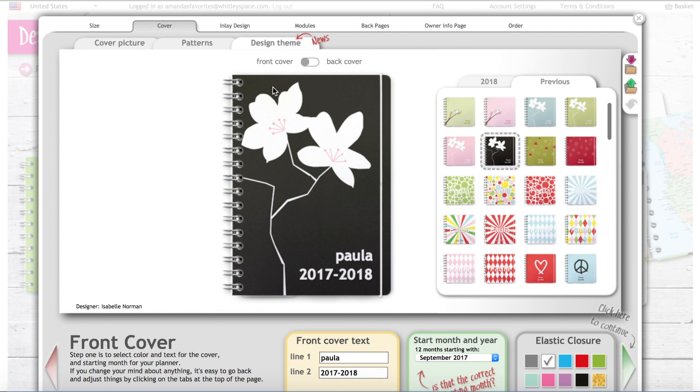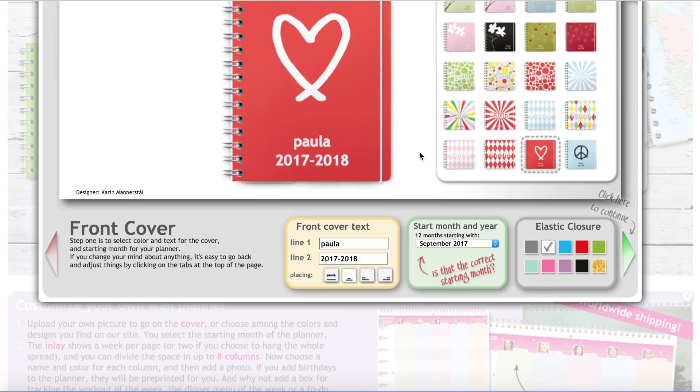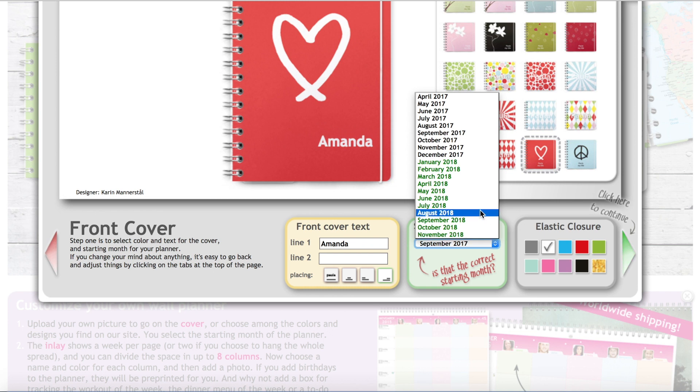They do have a frosted plastic cover that goes over the design to protect it, which takes away a little from the look when the planner is closed. You can choose your front cover text — type in your name — and choose whether or not to include the year. You can choose the placement of the text too. Once you pick the font, you choose your start month — anywhere from now through January 2019.